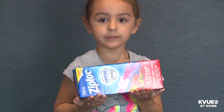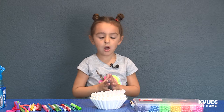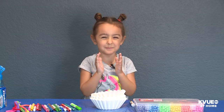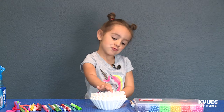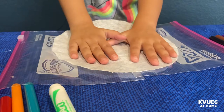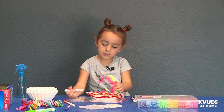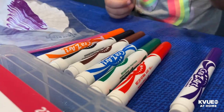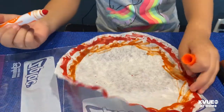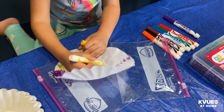Step number one is to color the coffee filters — you have to put them on top of the plastic bags. Coloring doesn't have to be perfect because it's going to spread out. I'm going to color my other coffee filter.